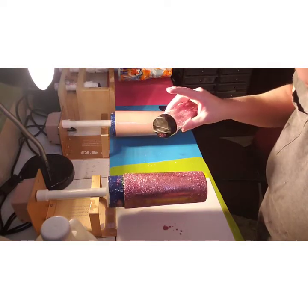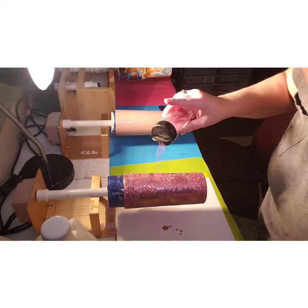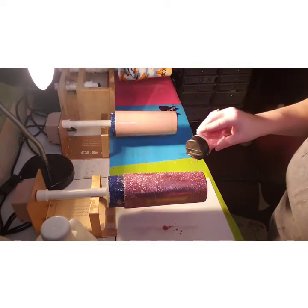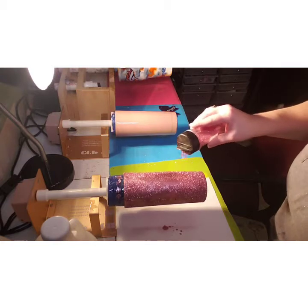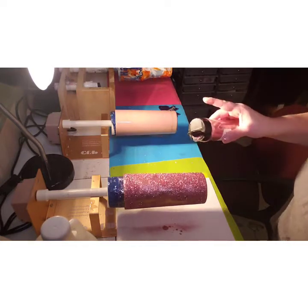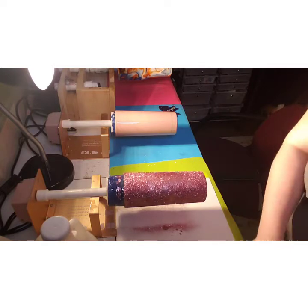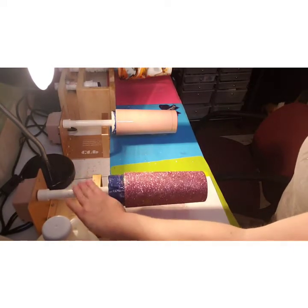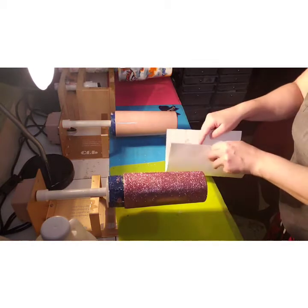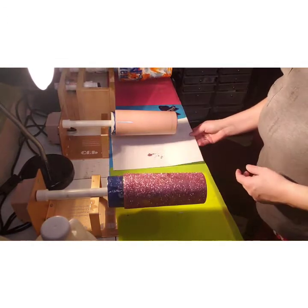I got it back on — there's a spot I saw that I need to fix. I'm trying to find it. I'm just going to go over it again. I only do one layer of glitter. Just tap a little bit and I'll go to my next one.